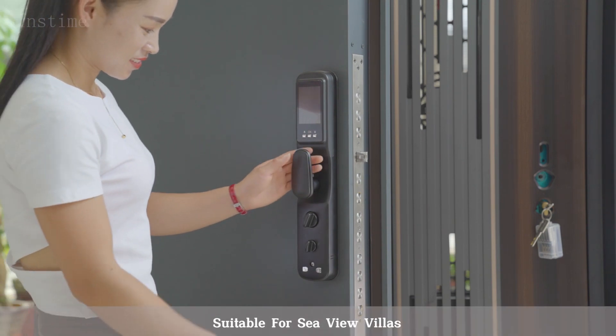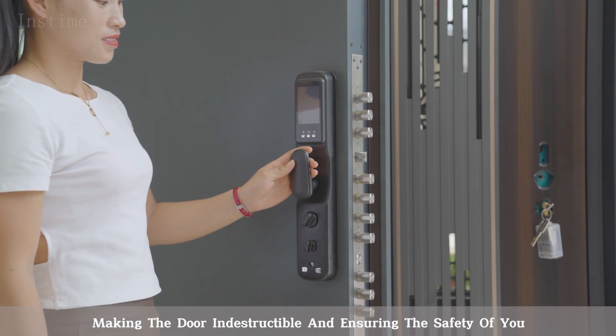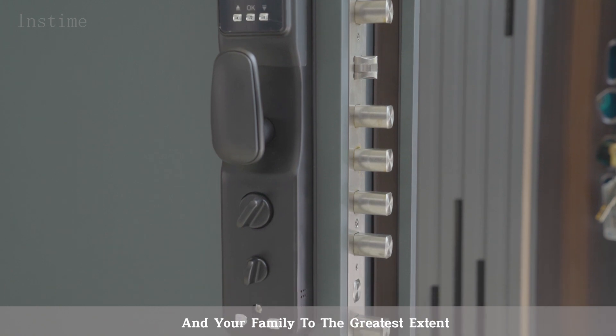Suitable for Seaview Villas. The door is equipped with a top multi-point lock, making the door indestructible and ensuring the safety of you and your family to the greatest extent.